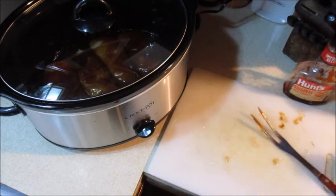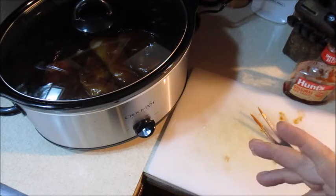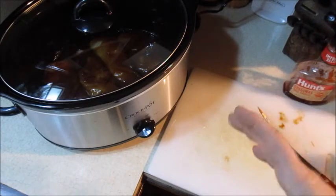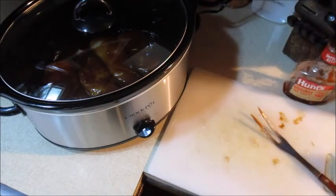This is great — you can have it over rice, on a plate with vegetables, or I put it on a hoagie roll and made a barbecue chicken sandwich. It's fabulous, you're going to enjoy this. I'll put the recipe in the description and I'll get back after four hours to show you what it looks like.